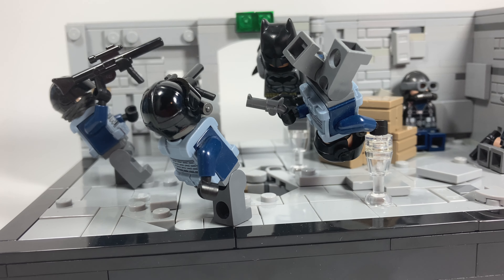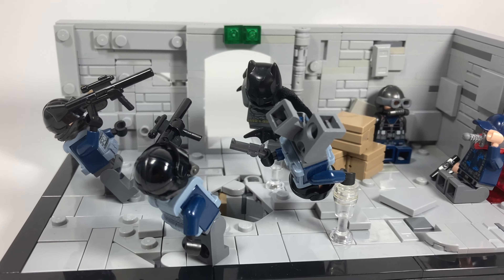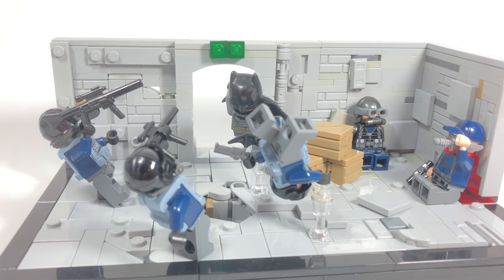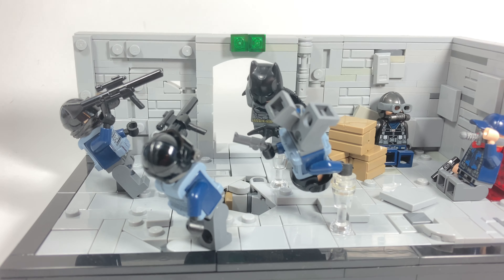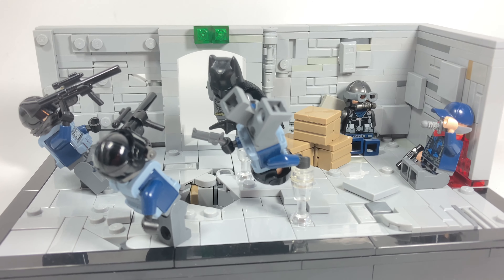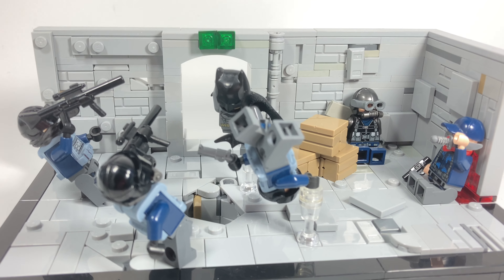Hello everybody, welcome back to another video. I decided to build one of my favorite scenes from Batman v Superman to commemorate the fifth anniversary of the movie — I cannot believe it's been five years since its release. I've decided to build a MOC to share my enjoyment of the movie, and I've definitely gone over the top with this one. It's not entirely accurate; I've done a lot of experimenting that I haven't really done before.